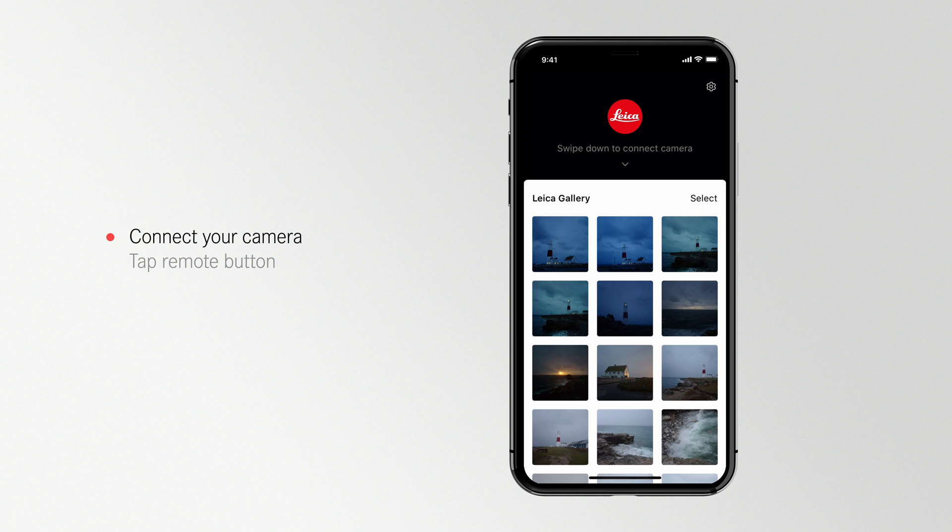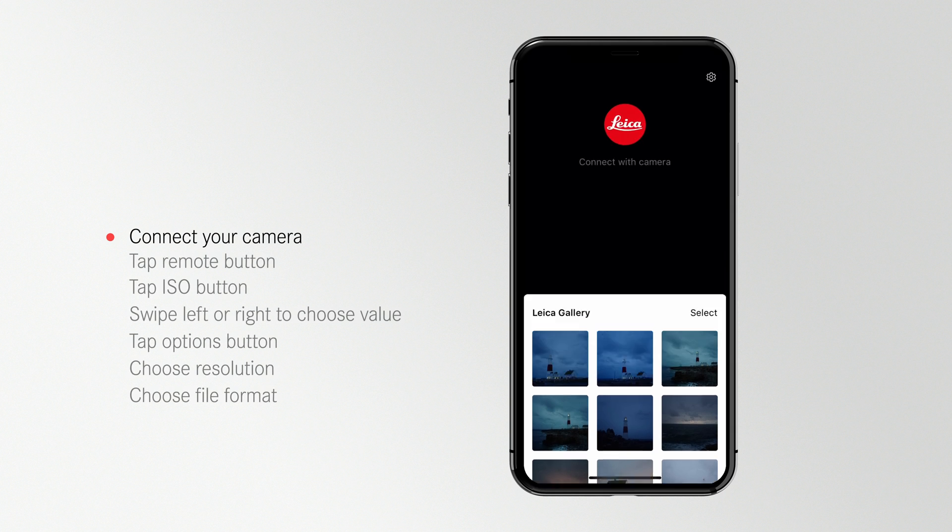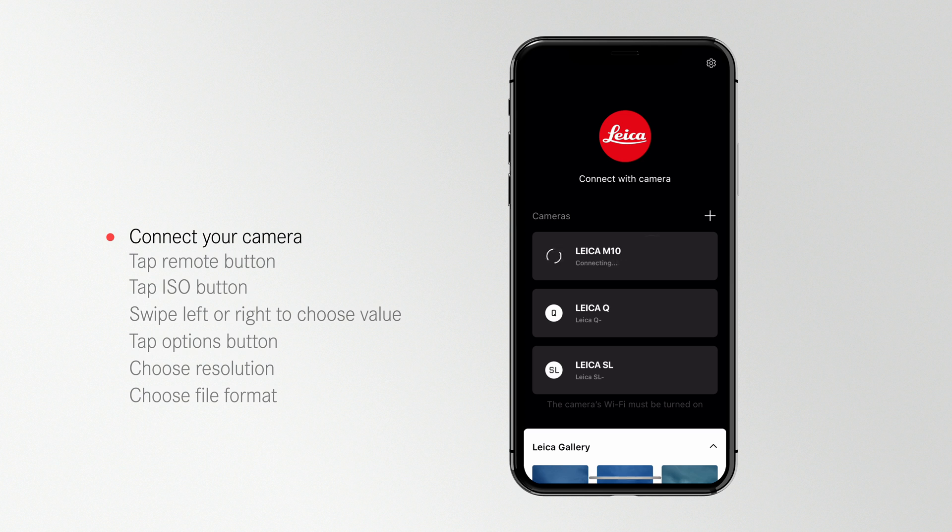Follow along with this video and we'll show you how to use the Leica Photos app to take photos remotely. First, connect your camera. See our how-to connect video for step-by-step instructions on how to do this.